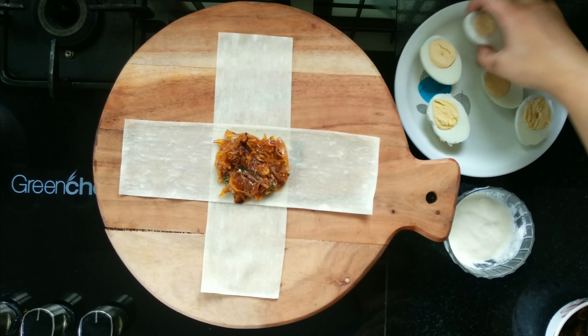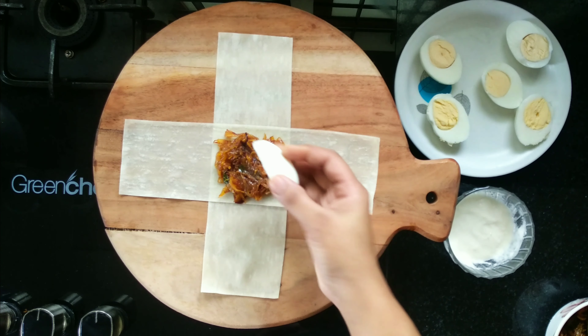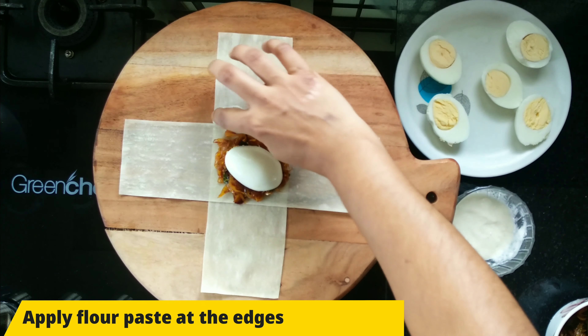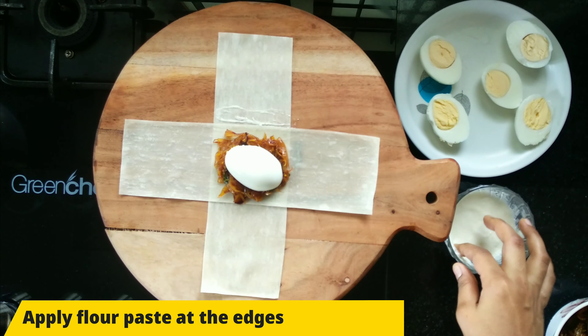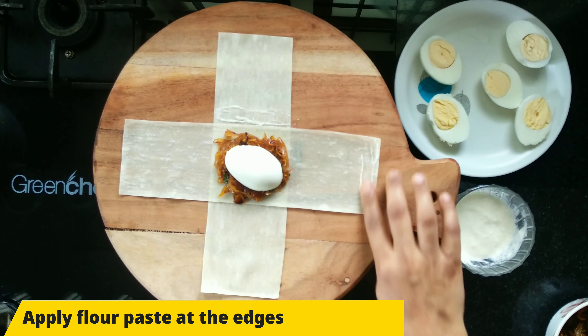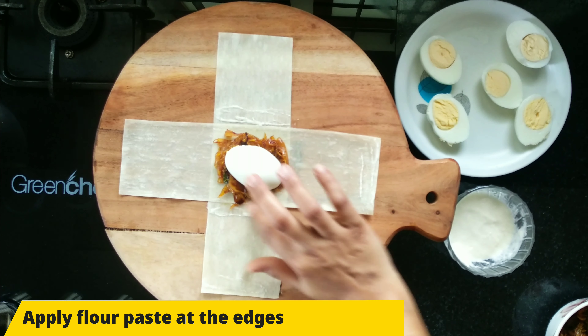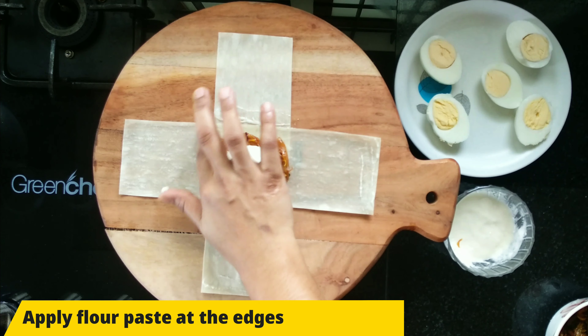Put the pasta on the skin and apply 1 tablespoon of egg wash. Cover it to be placed in the oven.